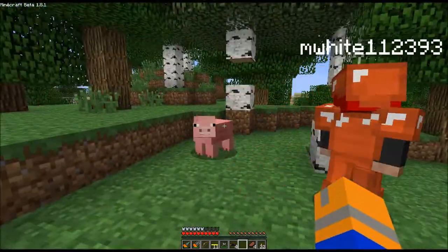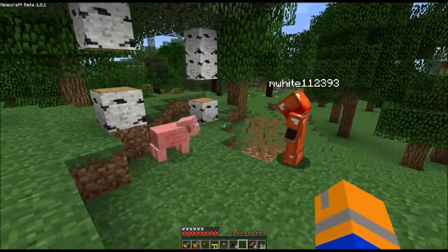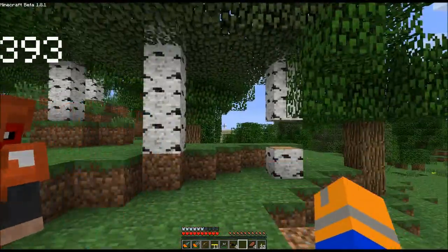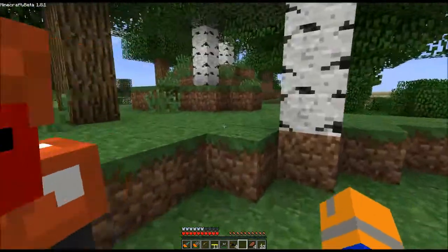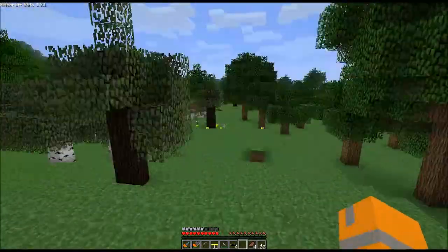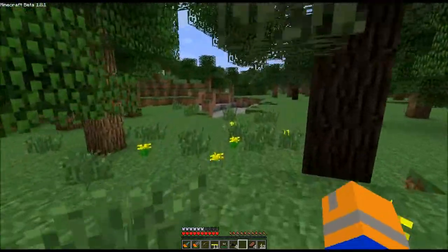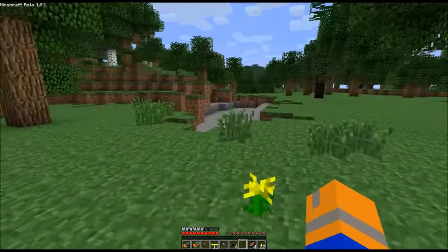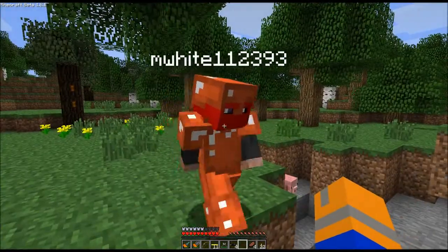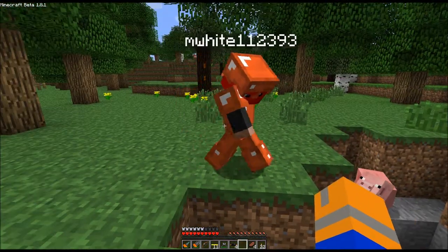It seems the Endermen can hear the birch trees over here. Yes, the Endermen have been getting into things. Buggers. Anyway, where do you think we should build this nuclear reactor? There are a lot of very good sites. I'm kind of inclined to think maybe we should build it underground. I'm going to pause the video for a second here so that Mr. White can take a look at something. We'll be back in just a moment.